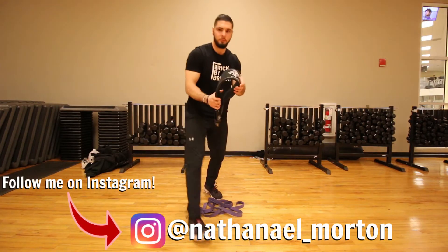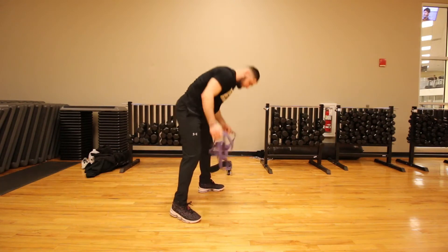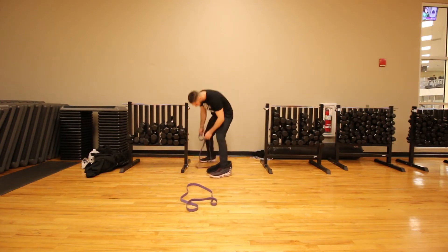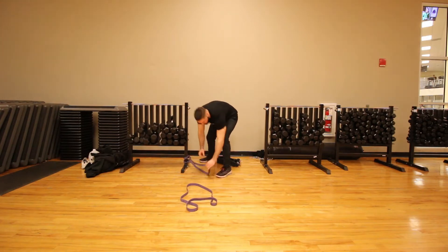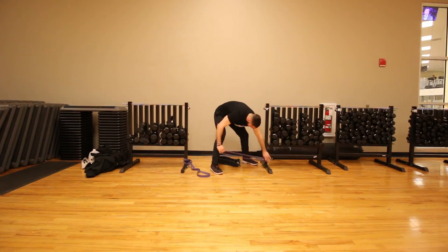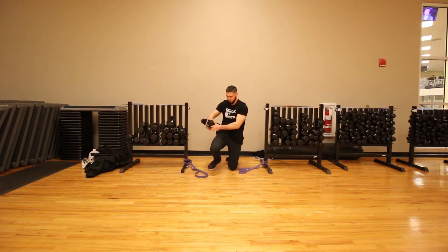What's up everybody, Nathaniel Morton here. In this video I'm going to teach you the top five vertical jump training exercises you can do to increase your vertical jump and jump higher using nothing but resistance bands. By the end of this video you'll be able to go down into the description, click the link and get these resistance bands for yourself and then do this workout.